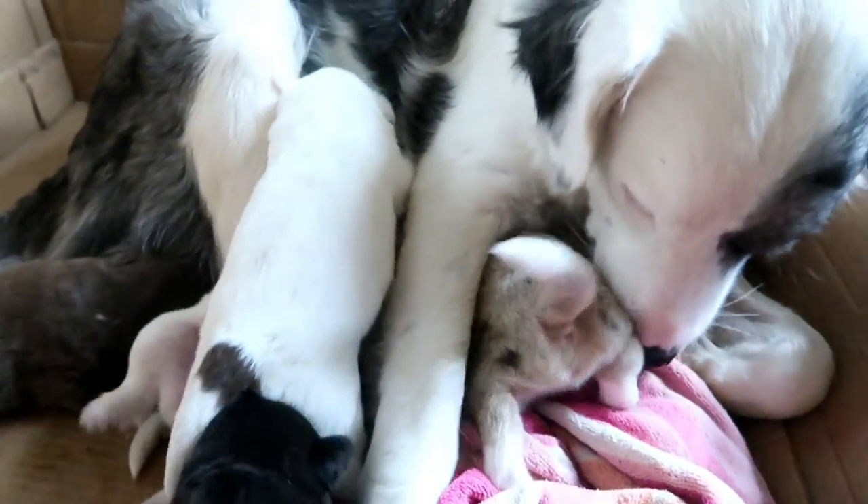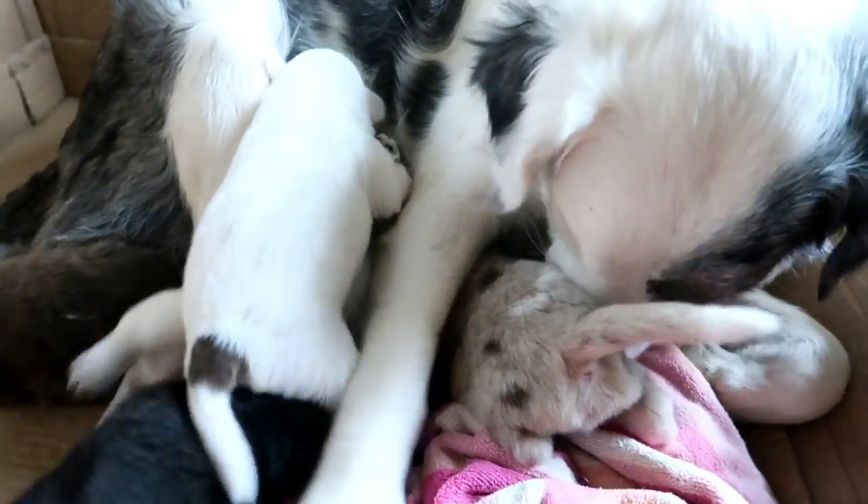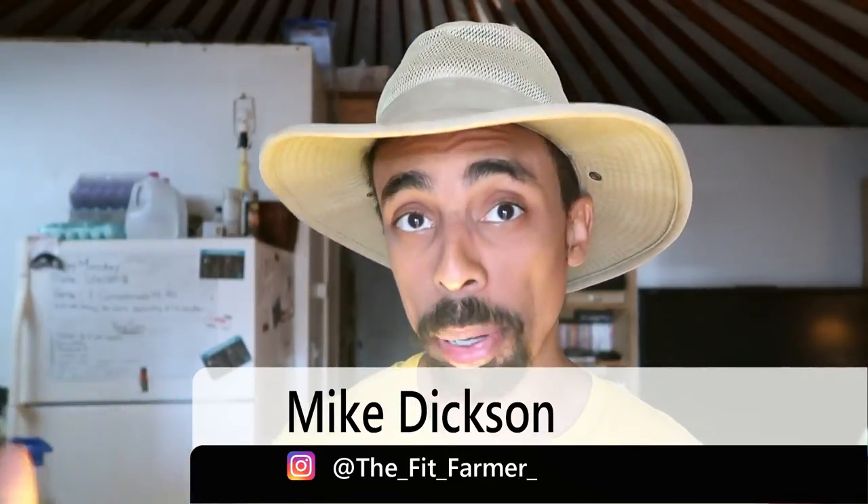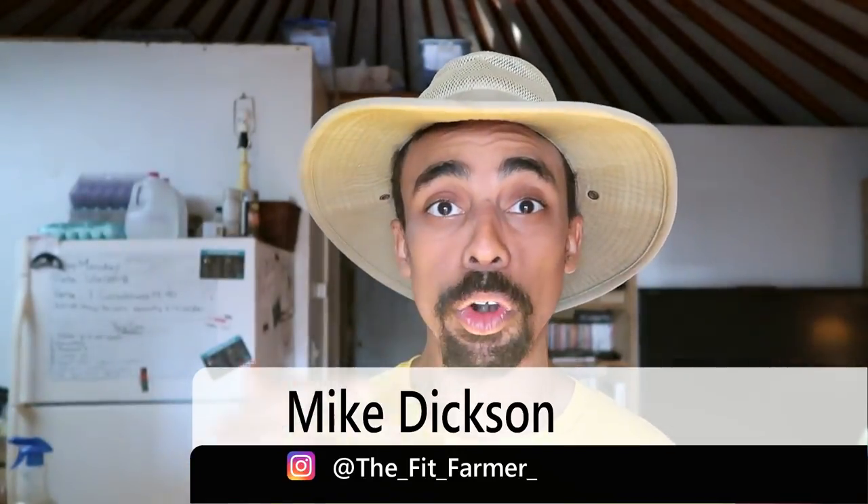It is always exciting seeing new life come into being, and for us here on the farm it has been super exciting to see these puppies grow and develop. However, it's been quite the adjustment getting back into a normal routine here on the farm with the puppies and with being gone for about a month. There is so much that needs to be done — our farm is out of shape and we're going to get it back in shape. The past couple days we've been working hard to do just that.